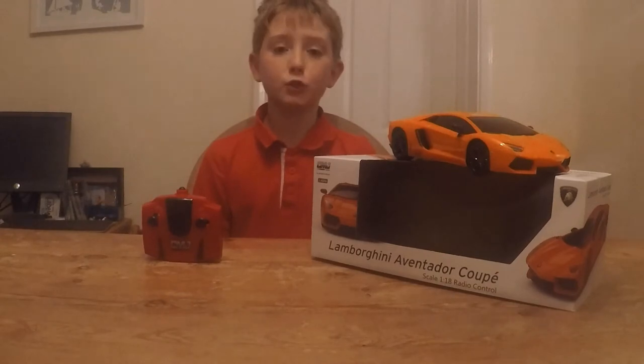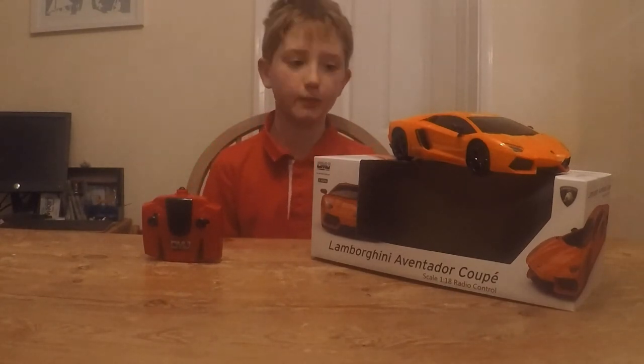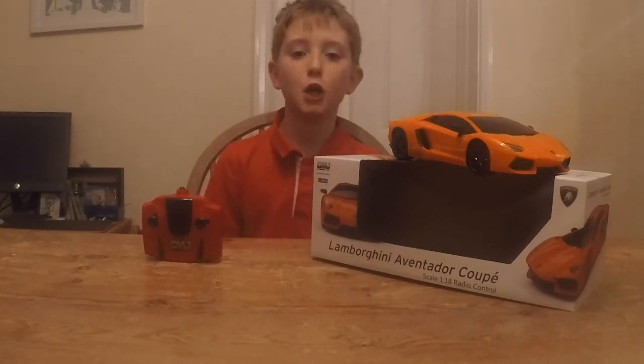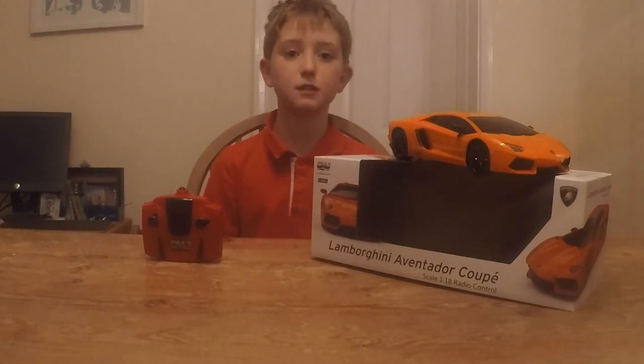Thank you all for watching the video. I hope you saw those awesome drifts that I did with my RC car in the kitchen. Keep a look out for my other videos. Smash that like button and subscribe.